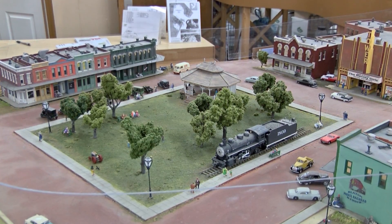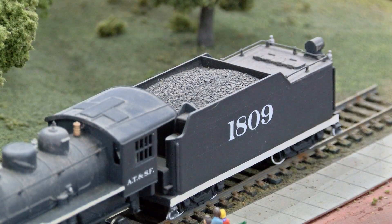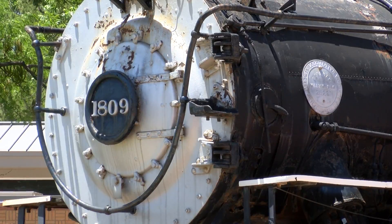My favorite part is going to be the Slayton area. It's the most detailed — it looks awesome. I love the fact that we can point at our 1809 train in here and then point at the 1809 train out there, and they're exactly the same.